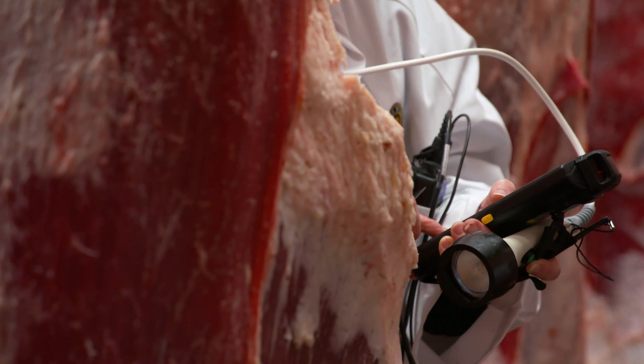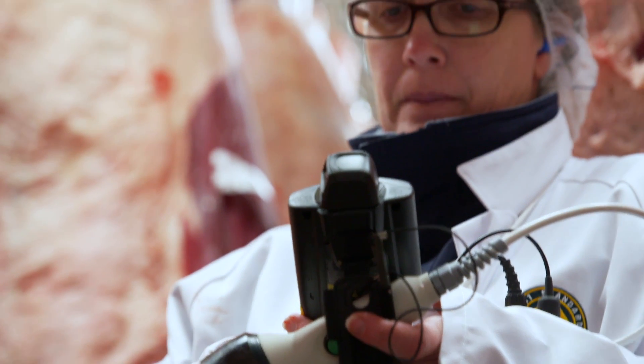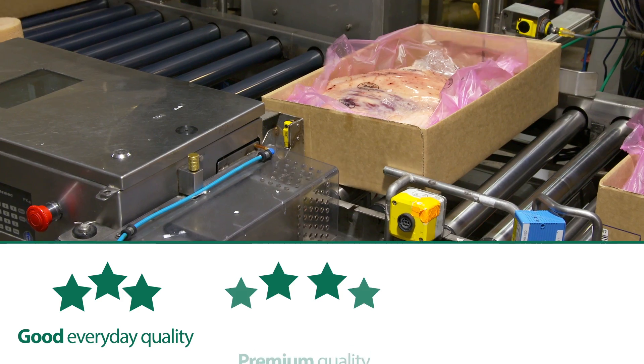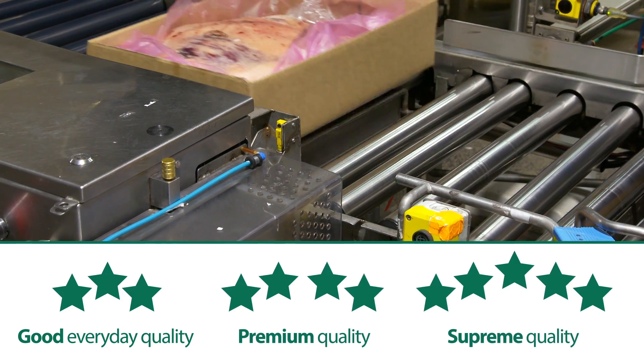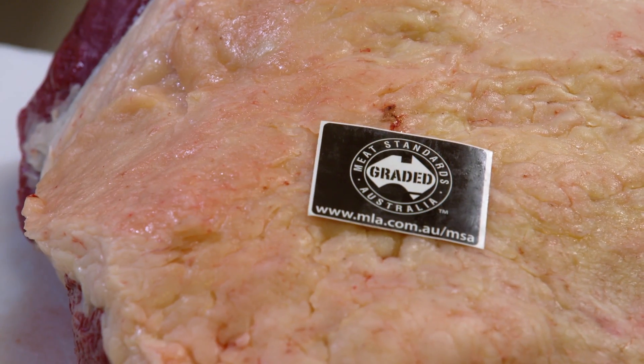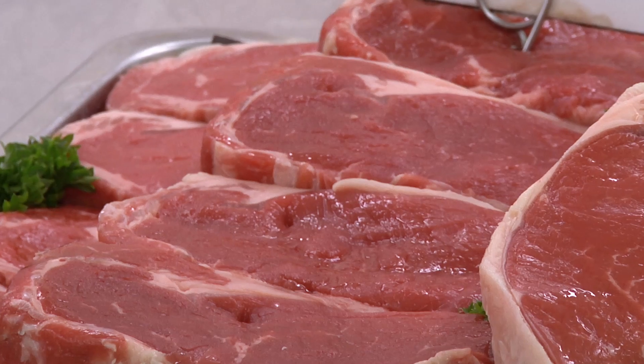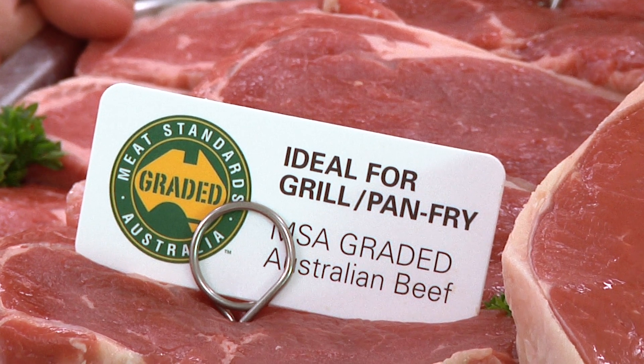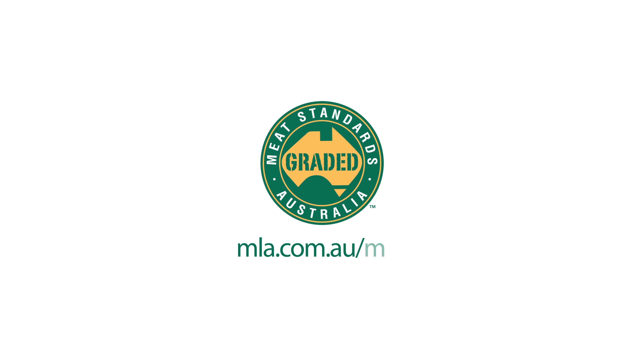All of these measurements are entered into the handheld data capture unit. The carcass is given an overall value and then the individual cuts are assigned eating quality grades. The world-leading MSA program is delivered by Meat and Livestock Australia. To find out more, visit mla.com.au.